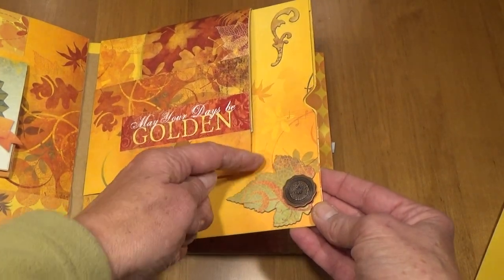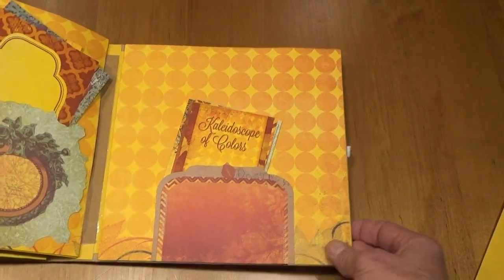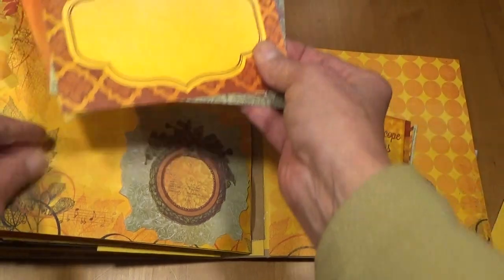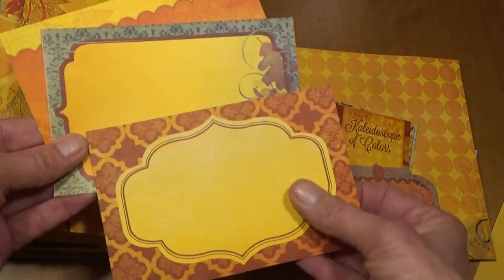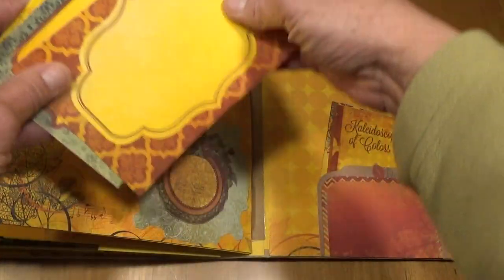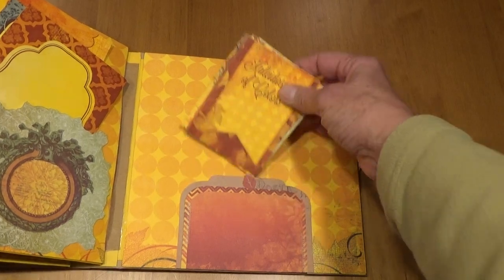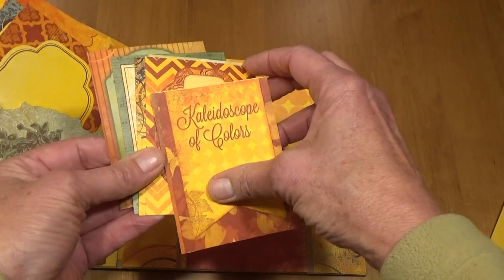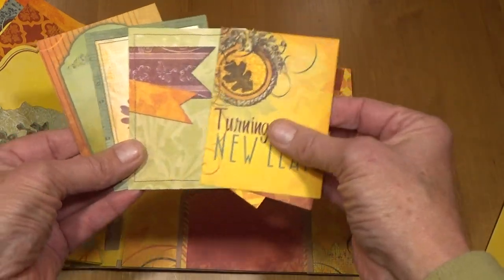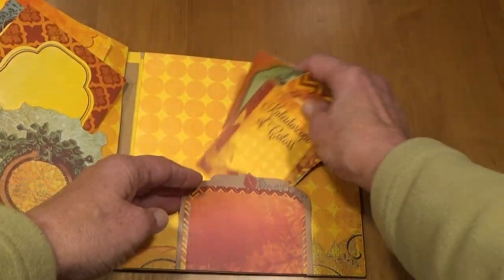Down here I put a little brad with a little chipboard, and here's another little piece of chipboard. On the back this was just one of the embellishments. Then I put the 4 by 6 cards — three of them in here — and these can be used for photos or journaling or both. On the inside back cover are some more 4 by 3 journaling cards that can be used for photos or journaling or both, and they just tuck in this little pocket that I made here.